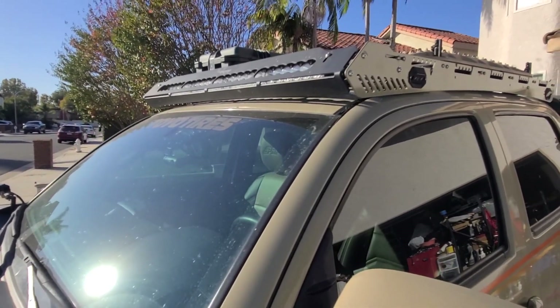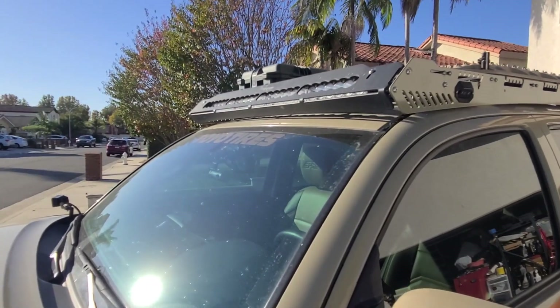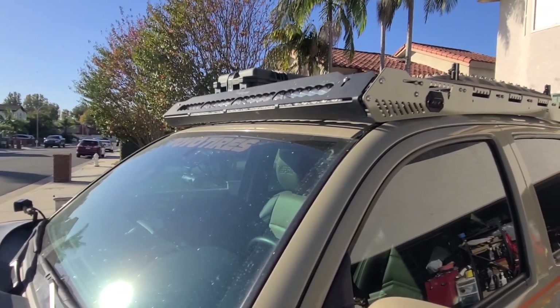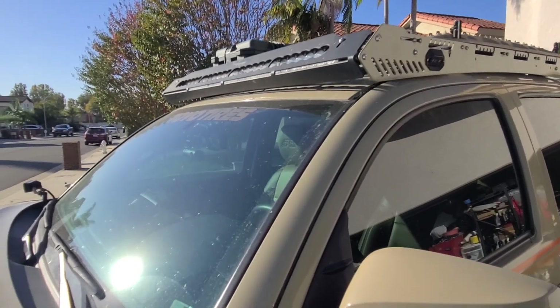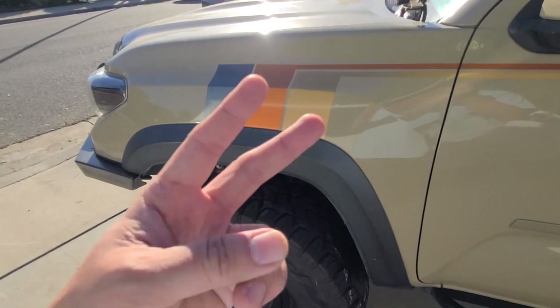So that's about it for the roof rack. If you guys have any questions or comments, please post below. Share this information with anybody you think would benefit from it, and like and subscribe if you haven't done so. I truly appreciate all your support. We'll be doing more Tacoma videos shortly. Peace out.